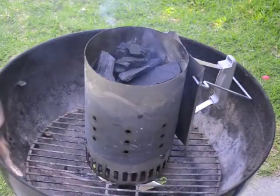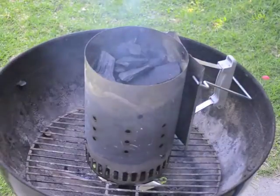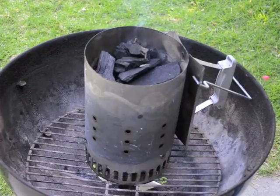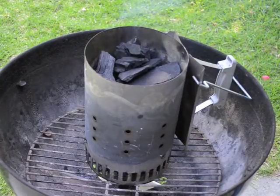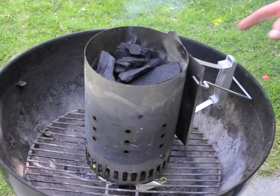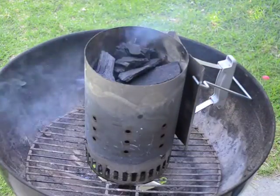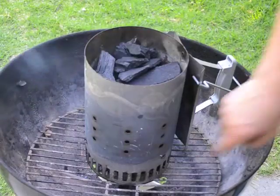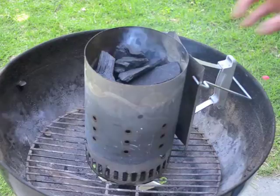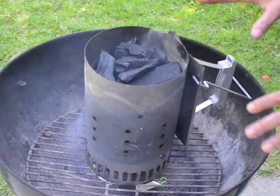A couple of things to look for: first of all, you can see there's a little bit of smoke depending on the type of charcoal. Also, if you listen closely, there's the crackling noise of the wood starting to burn — that's a good indication that at the bottom of the pile the coals are burning and starting to ignite. Another thing you can do is look through the lower holes in the side of the chimney and you can usually see a little bit of red glow down at the bottom where it's starting to burn. At that point you know you're ready to go.